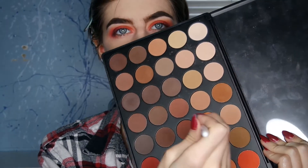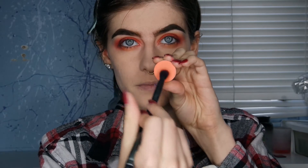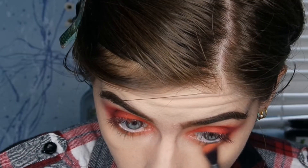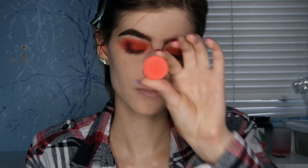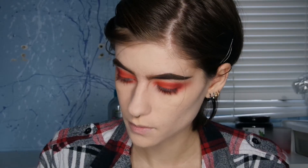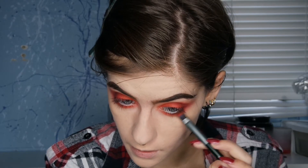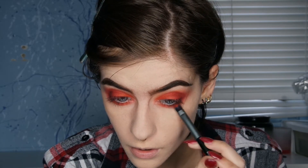Now I'm going back in with that light orange shade and putting it on my lower lash line. Then I'm taking Color Pop Best Coast Scenario on my lower lash line as well with a smaller brush. I put Oh Ship from Color Pop a little bit closer to my actual lower lashes, and then mixed a little bit of black with the red again and put that very close to my lashes, blending it all out.